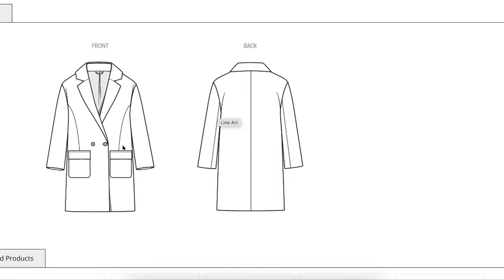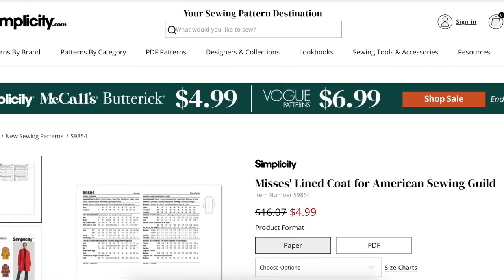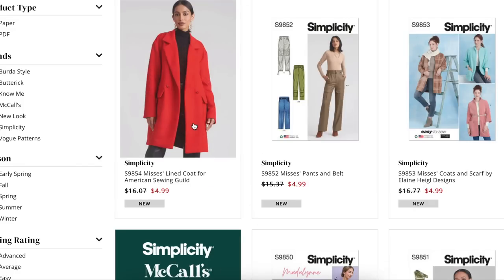Oh, it's double breasted — no wonder. There's a button here and then on the inside there's another button, so that's where that comes from. Cute, simple, nothing we haven't seen before. You might even have a pattern like that in your stash already.